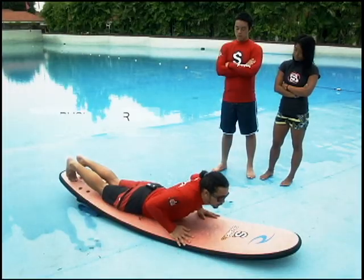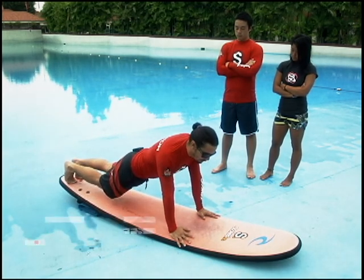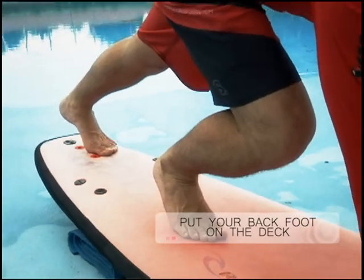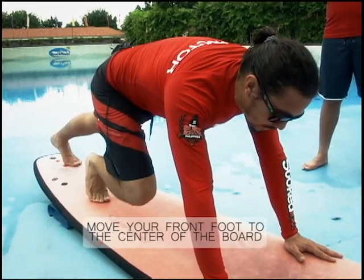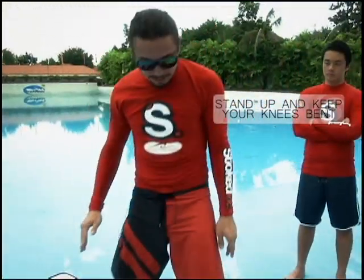Push your whole body — upper body first and then your knees. Once you lift your knees off the board, put your back foot right here, and then for your front foot, aim right at the center of your hands — that's where you want to land your toes — and stand up.